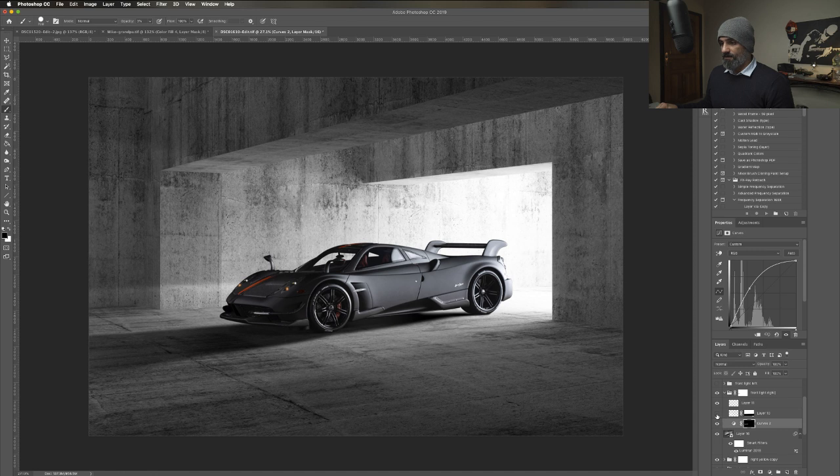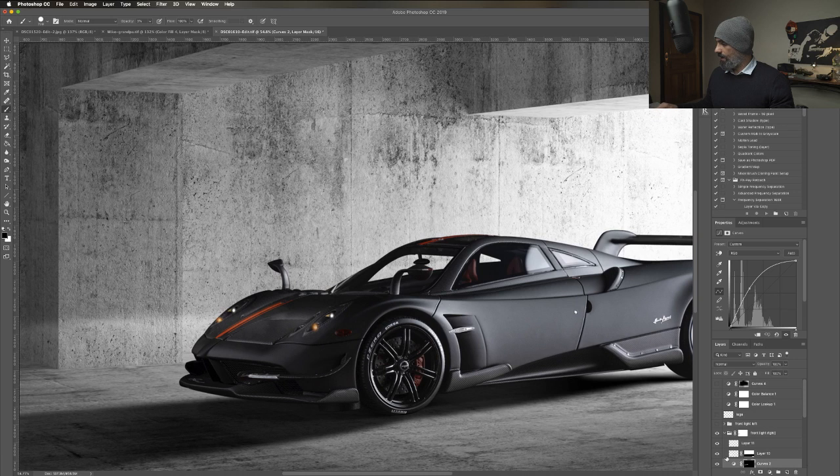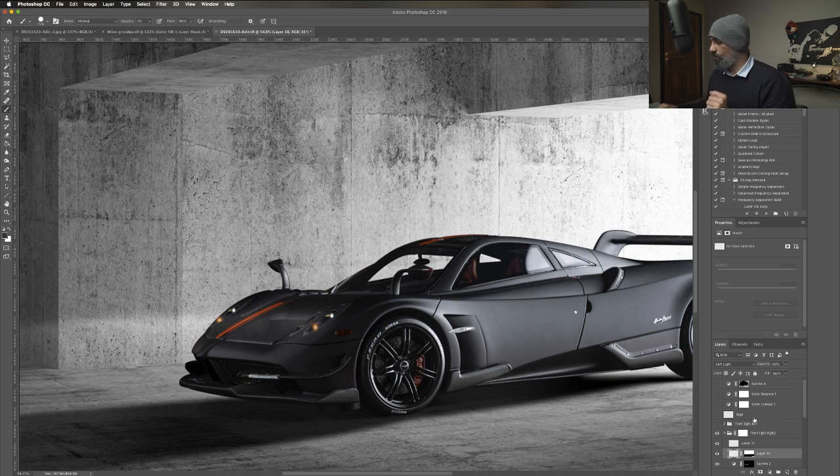The next layer is smoke. I added a smoke layer on top. I dialed it down and controlled it with a mask. Without the mask, there would just be a lot. I just wanted a bit of smoke over there.